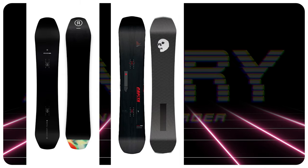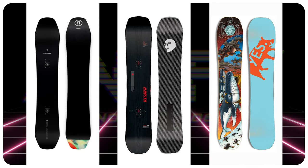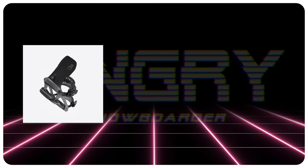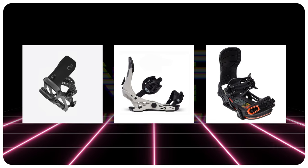Comparable boards: the Ride Deepfake, the Capita Black Snowboard of Death, and the Yes Pick Your Line Uninc. Binding recommendations: the Battalion Astro Full Wrap, the Now Select Pro, and the Bent Metal Transfer.